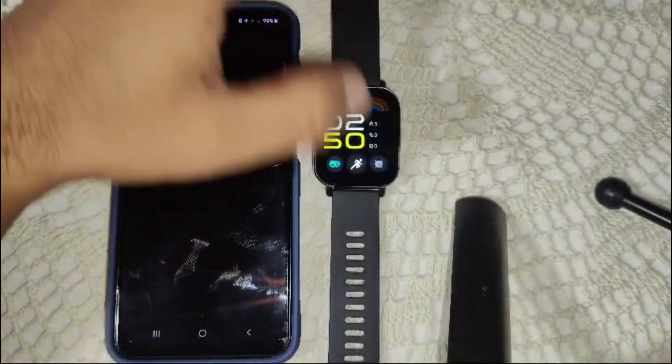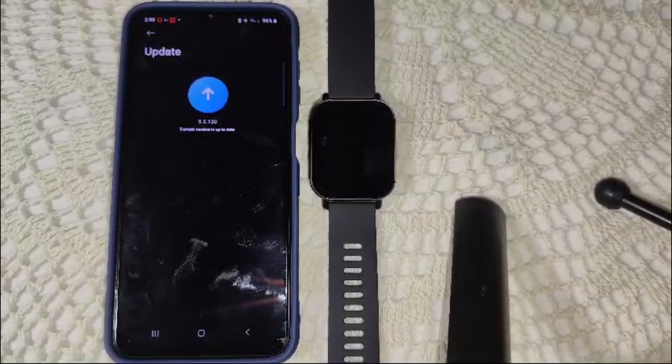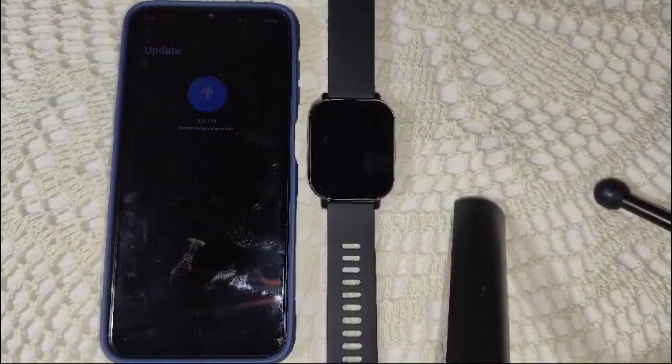After resetting, the watch will go back to the start screen. Check if your touch screen is now working. If it is still not working, this indicates a hardware issue. To fix a hardware issue, visit a nearby Mi store service center or contact their support team for further assistance.